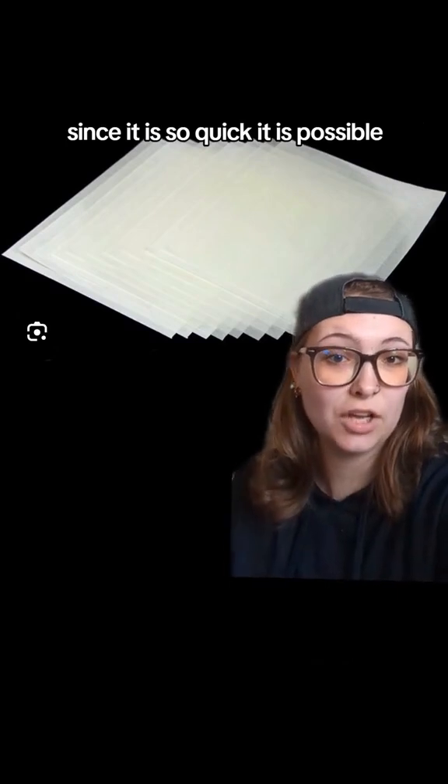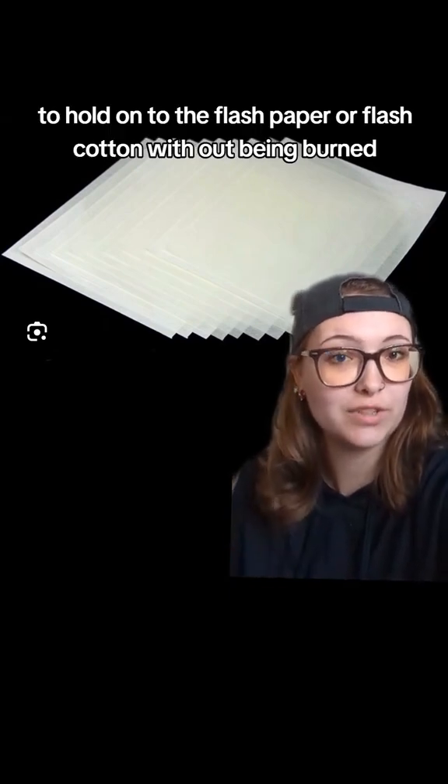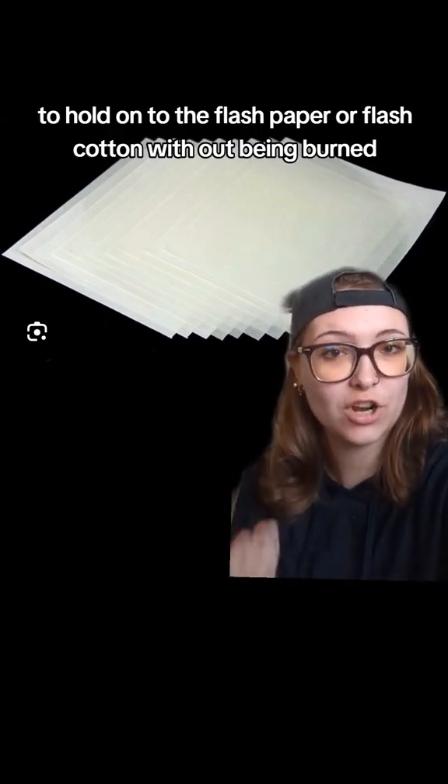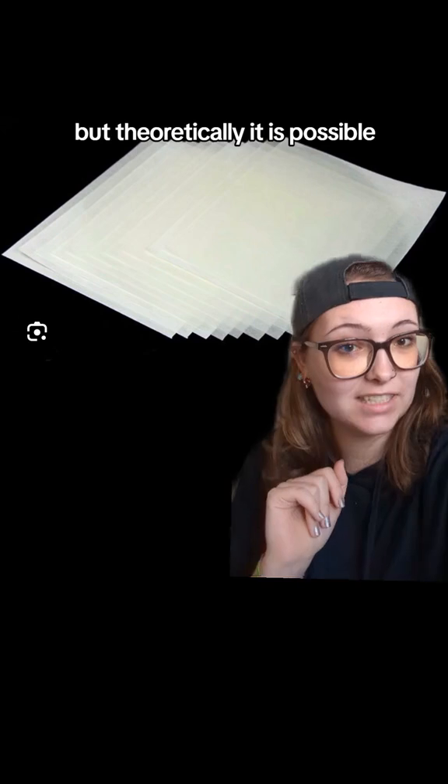Since it burns so quickly, it is possible — but not recommended — to hold on to the flash paper or flash cotton without being burned. Again, don't do it, but theoretically it is possible.